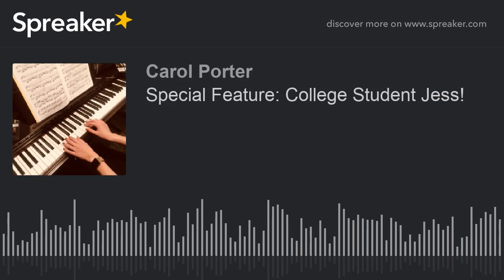You're here with C-Major before the show. I'm your host, C-Major Porter, and I have a very special guest today. We have Miss Jessica, otherwise known as Jess.